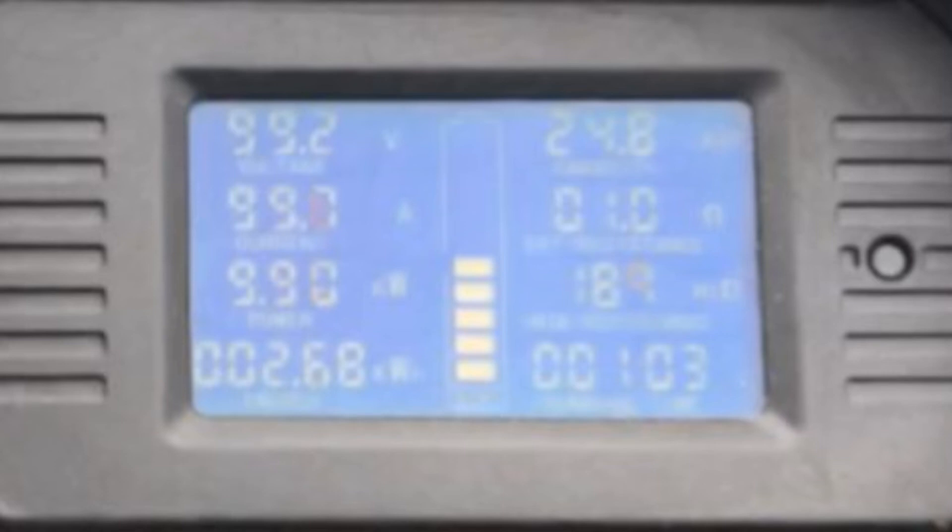The upper right is amp hours. The next two on the right are battery and system resistance, and last on the lower right is time. I find the most useful number to be the upper right, which is amp hours.